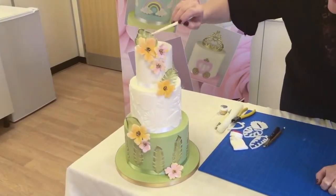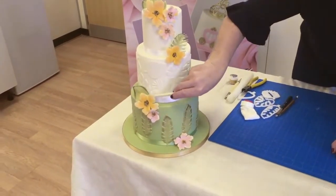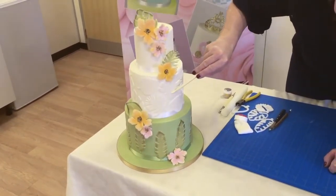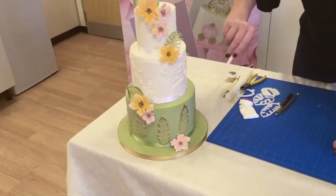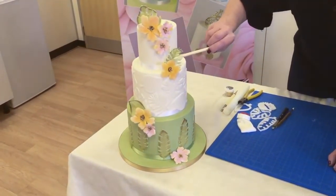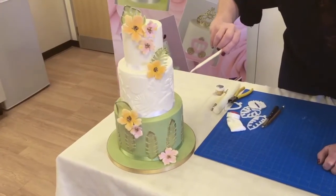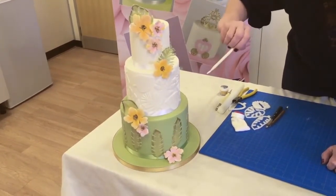As you can see, we've shaped the tropical leaves that we have positioned around our flowers. These we attach with water — you can use edible glue but water is more than sufficient. It activates the tylo in the leaf and you just place it on top. We're going to show you how to shape these so you can attach them on the cake upright and give them some definition.